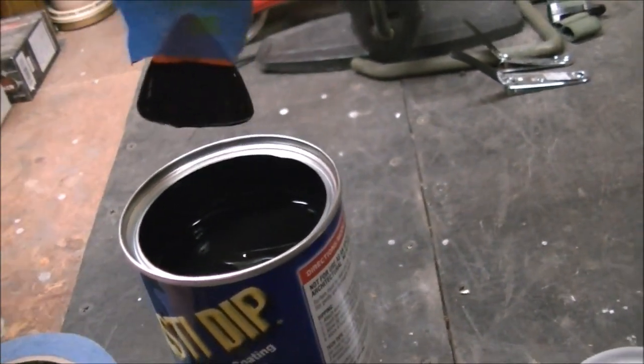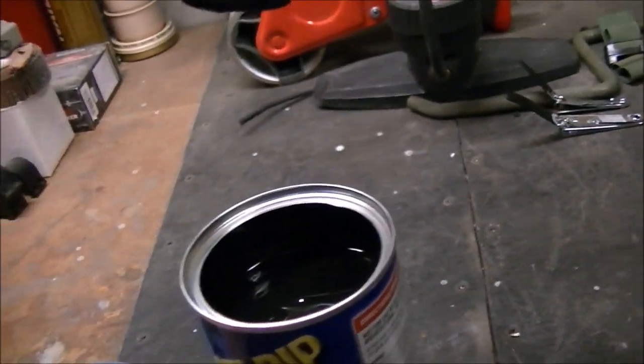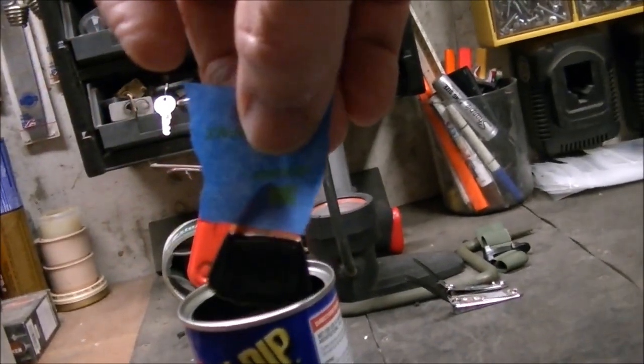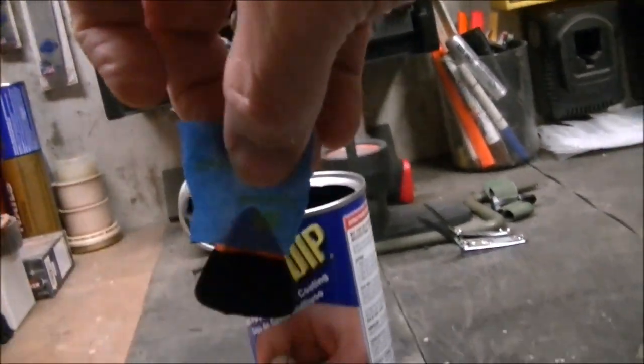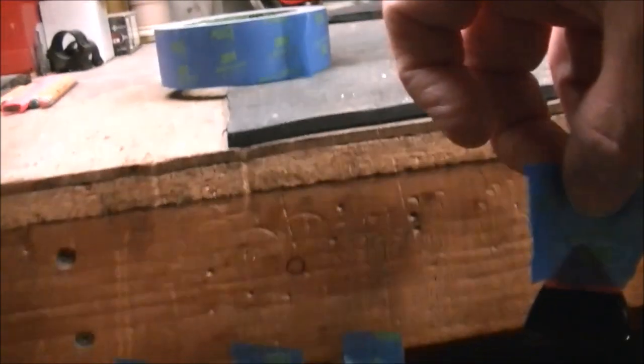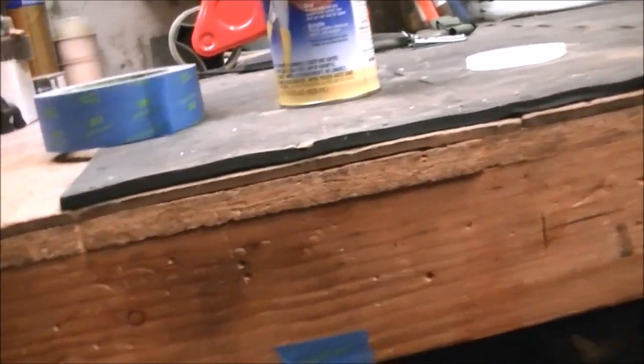Don't do it fast or it globs up on you and drips on the floor. I found that two coats — two dippings — works best. It only takes about 20 or 30 minutes in between each coat. Then I take them and tape them to the bottom of my workbench and let them dry. Got a bunch of them going there.